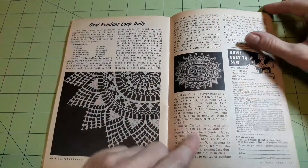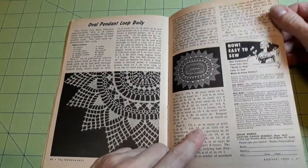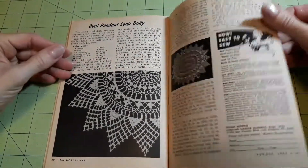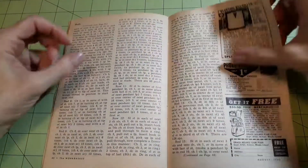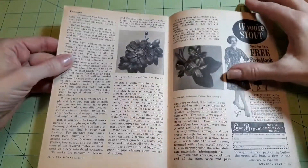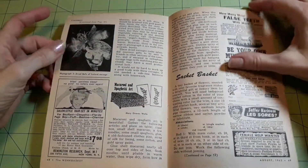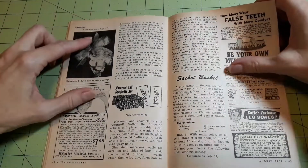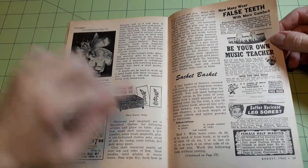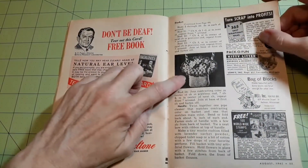Oval pendant loop doily — if you're into doilies, this August 1962 Work Basket has one for you. There you go, there's the doily. Corsages made from dried materials is next — a couple of pictures, and a dried bells of Ireland corsage. Macaroni and spaghetti art. Sachet basket, done in crochet — oh, there you go, there's the sachet basket. That's kind of cute, actually.